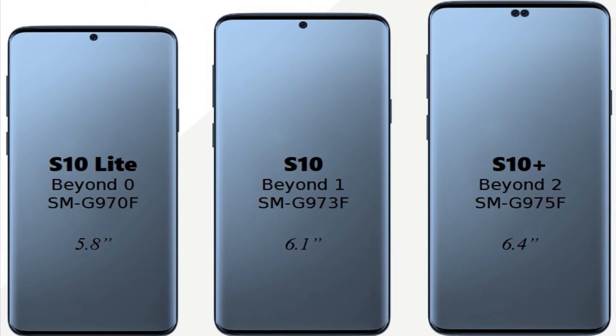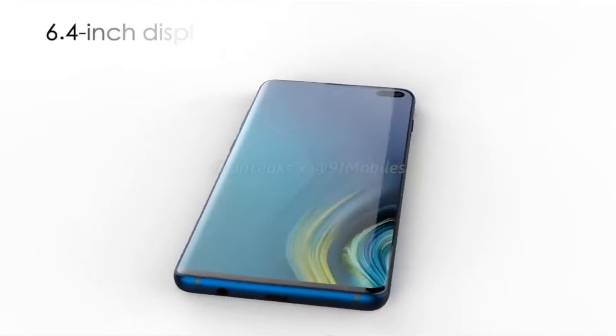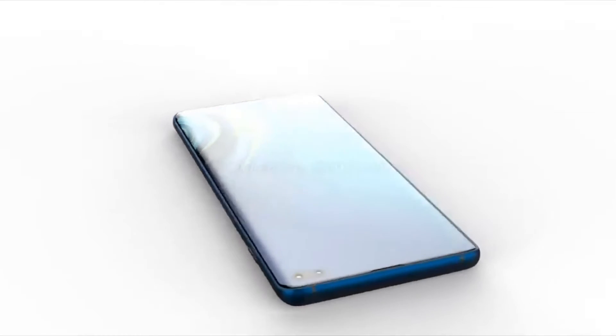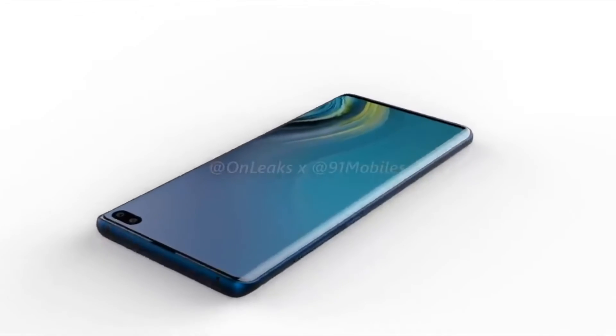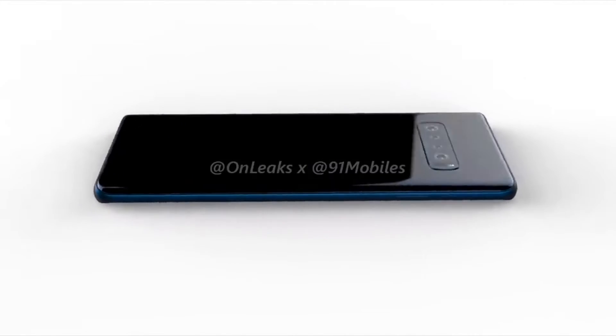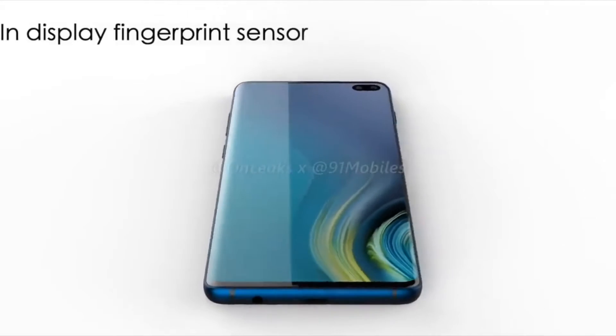You will get a Super AMOLED display and an ultrasonic fingerprint sensor. The optical sensors, like on OnePlus 6T, Oppo, Vivo, Nex, and Oppo Findx, are not so good — they are very easy to spoof. All these optical sensors are easy to spoof.